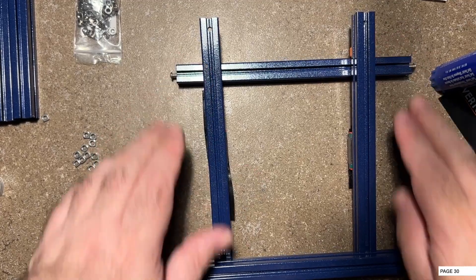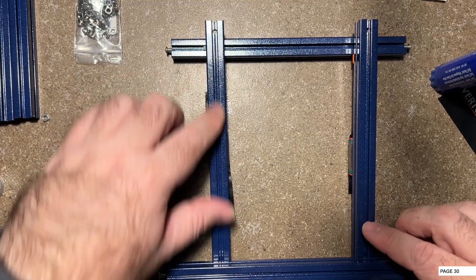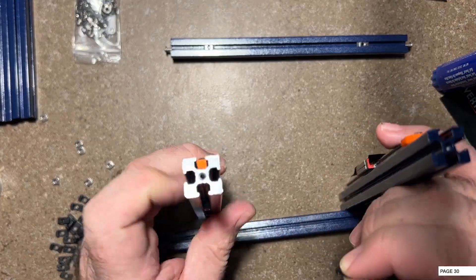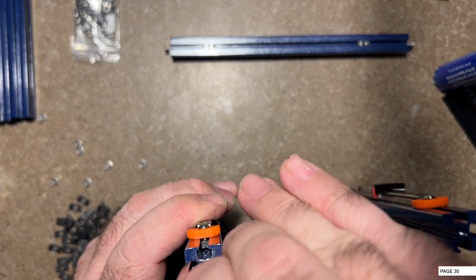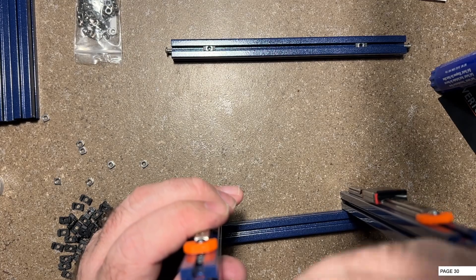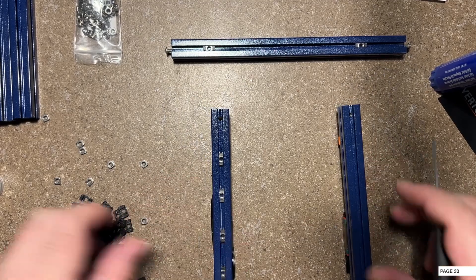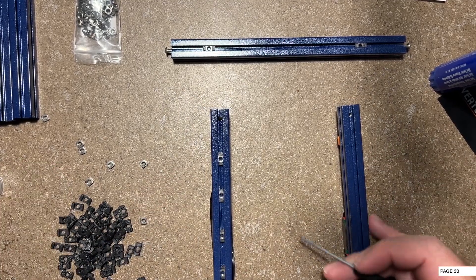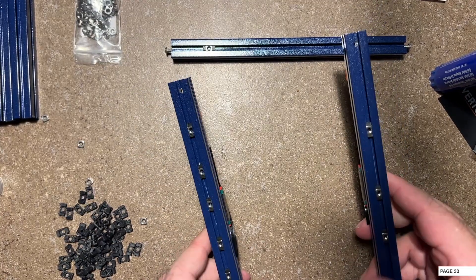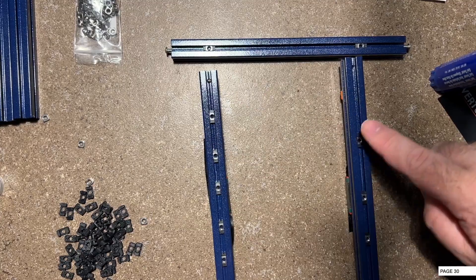I would recommend doing five on this side and three here even if you're not sure, or if you may want to one day run Bowden. Set them up like this, get it started on the top, and then just slide it down. So I need five on this side and three here. Now you can see I've got all the nuts preloaded - I've got five here and three here. This is the top and this is the bottom.